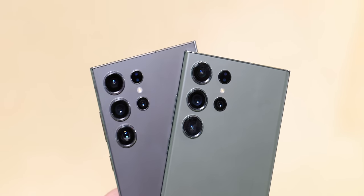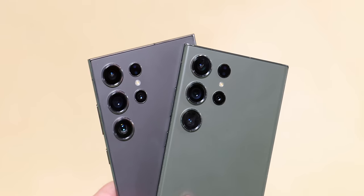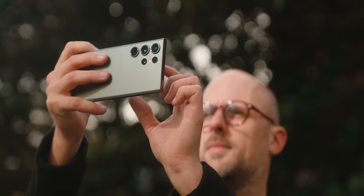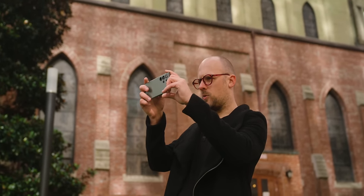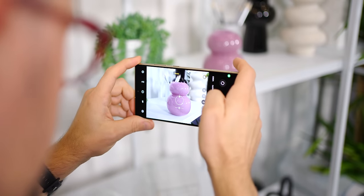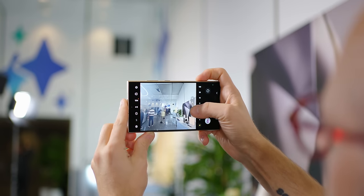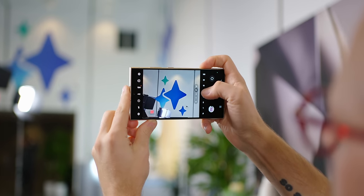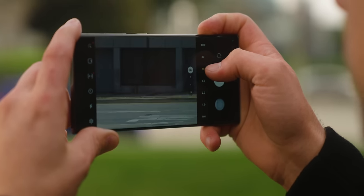Where you'll actually see the biggest difference between these two sensors is within the 3 to 10x zoom range. Shots taken at 5x on the Galaxy S23 Ultra apply digital zoom and post-process sharpening to the 10 megapixel 3x telephoto sensor, while the same shot taken with the Galaxy S24 Ultra uses the full 50 megapixel telephoto sensor and then bins the result from 50 megapixels down to 12. The newer higher resolution sensor can then apply a crop for lengths between 5 and 10x zoom, where the older sensor leans more and more on digital zoom until you hit that 10x optical length.